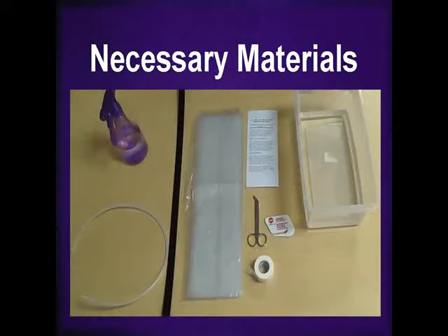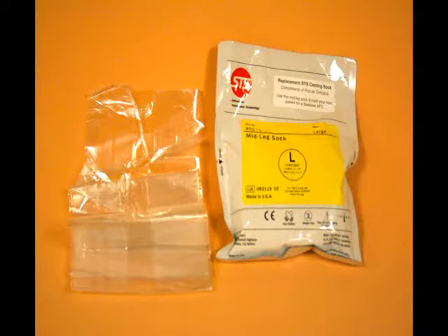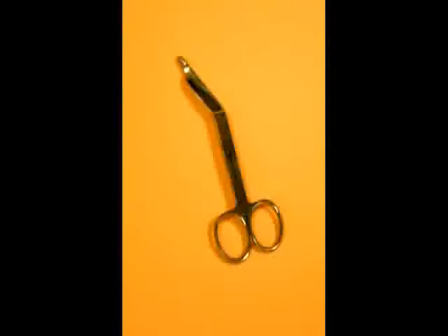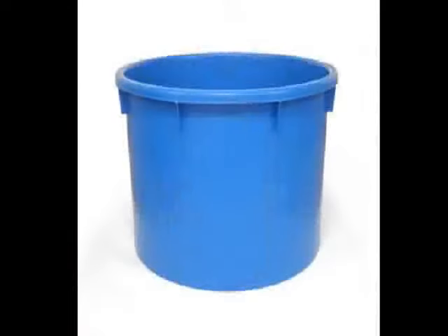There is a list of materials that are necessary to properly apply a negative cast. They include a spray bottle filled with clear water, a channel tube, and a protective strip which is included in the STS box, an actual STS sock and baggie that matches the shoe size of the particular patient you're casting, a pair of latex gloves, a small bandage scissor, a letter opener for removal of the cast, a roll of paper tape, and also a bucket of cool, clean water.